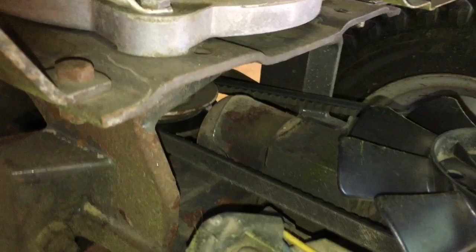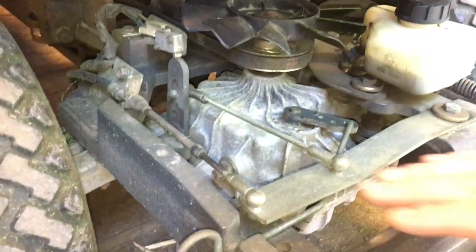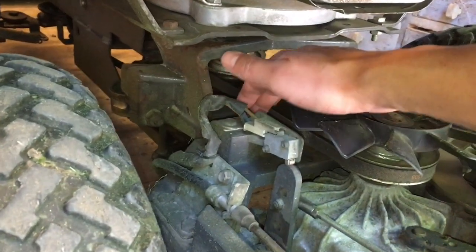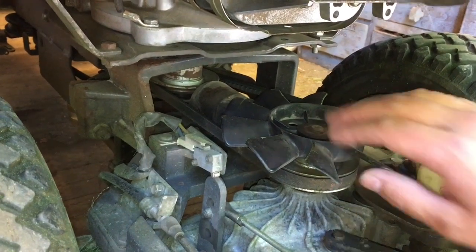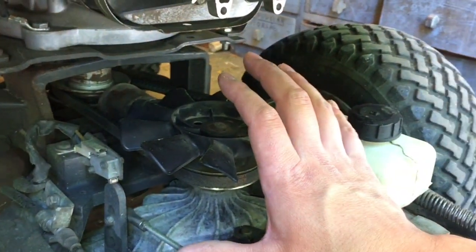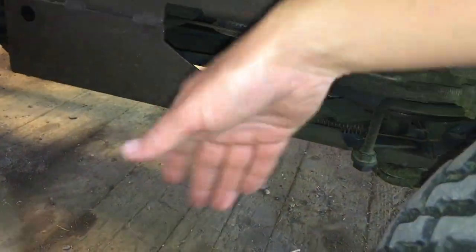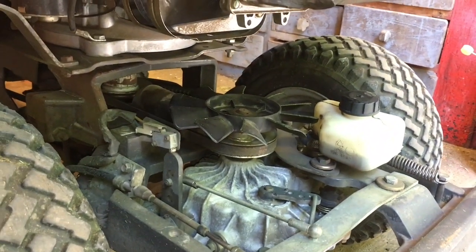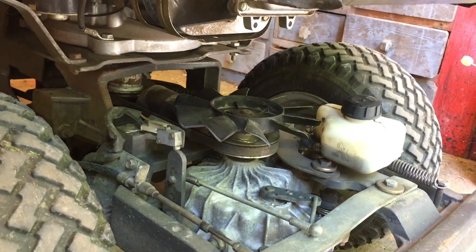You can see now it's not as it's supposed to be. In the workshop manual they say to remove this, remove this, remove the brake, remove this, and the belt of course. But I'm going to see if I can just do it by removing the fan, the belt, and just slide everything a little bit out and get access to it. First of all I'm going to put some support underneath here. The workshop manual is available if you just Google 'Husqvarna Rider 13 workshop manual' — you can find a lot of good information in there.